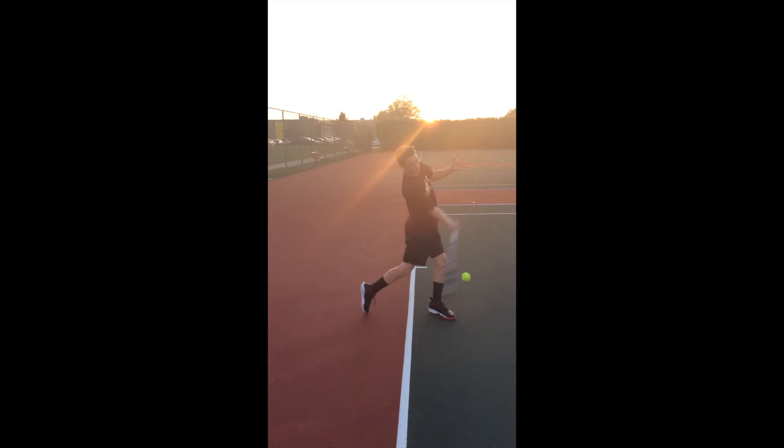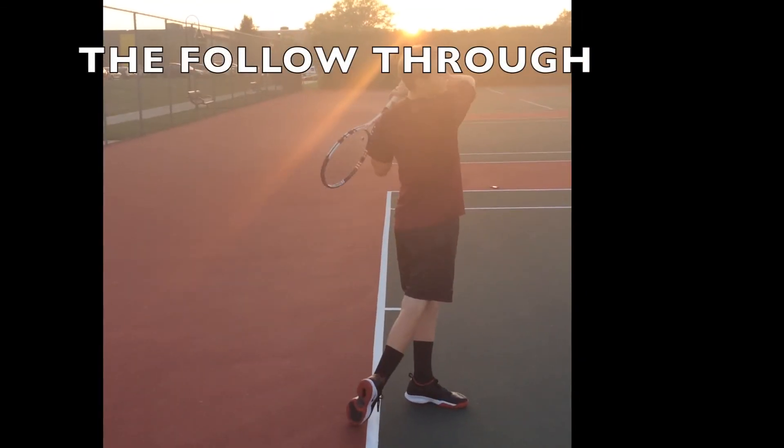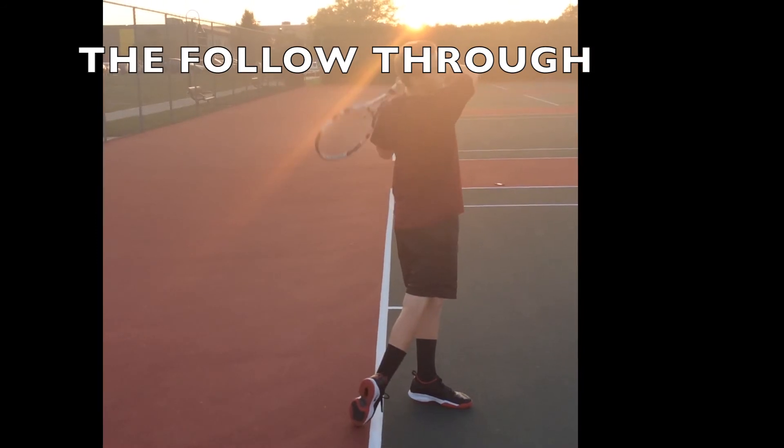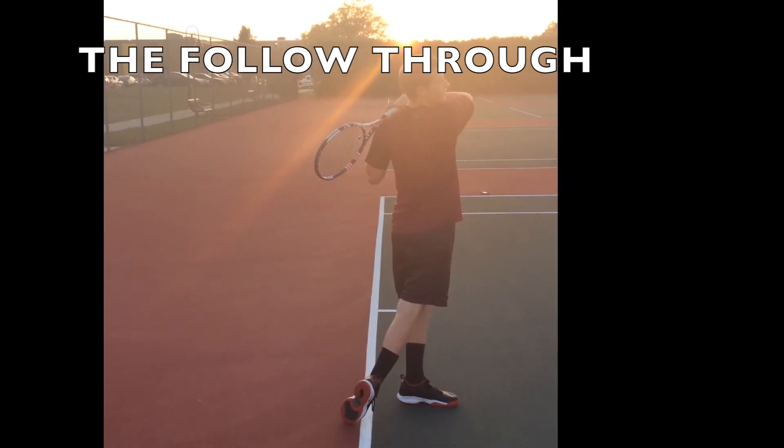Weight transfers to the front foot. The tennis racket should make contact behind the ball, aligned with the front knee. Back heel is elevated, shoulders squaring towards the target. Follow-through: the tennis racket is brought out, up, and across the body in a path from the dominant hip to the opposite shoulder.